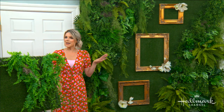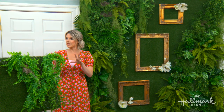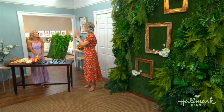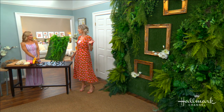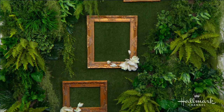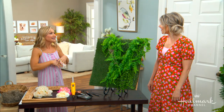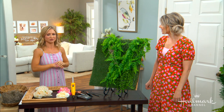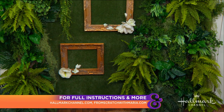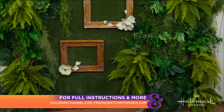You know where I see this? If you have a pool outside your house, creating a beautiful wall like this would make it feel so tropical — on the side of your garage, for example. But you could do it inside or anywhere, because it just brings so much life to your house. It's like a house plant, but so much better. Thank you so much, Maria. For full instructions, head to hallmarkchannel.com, and to stay up to date with all things Maria, check her out on her website.